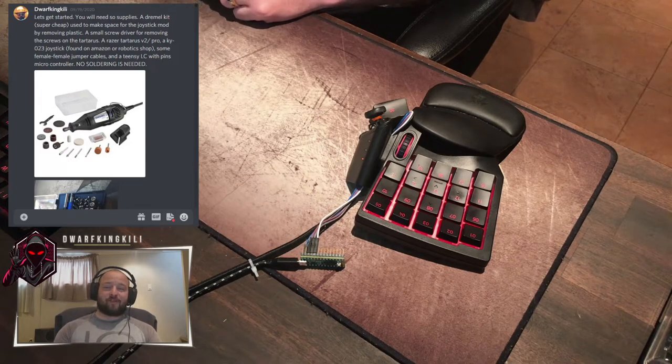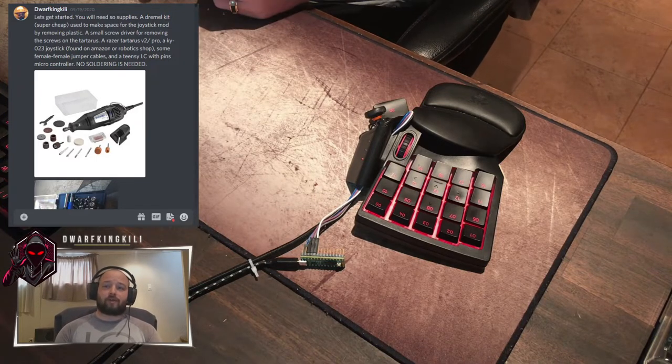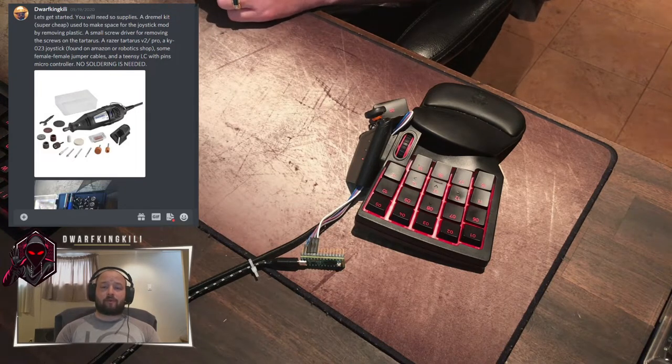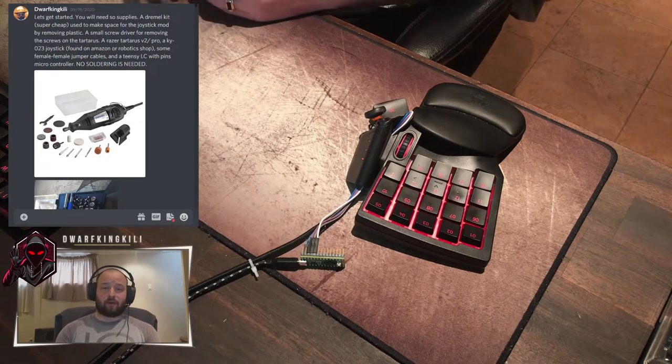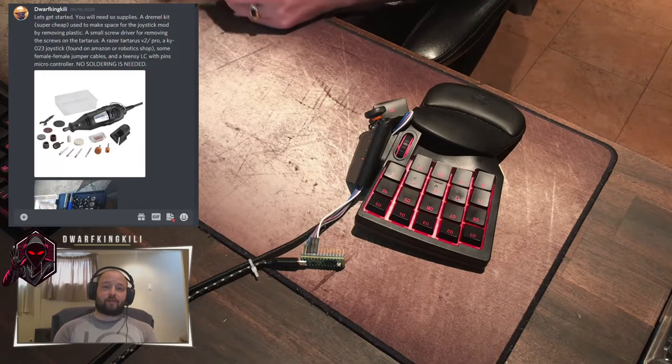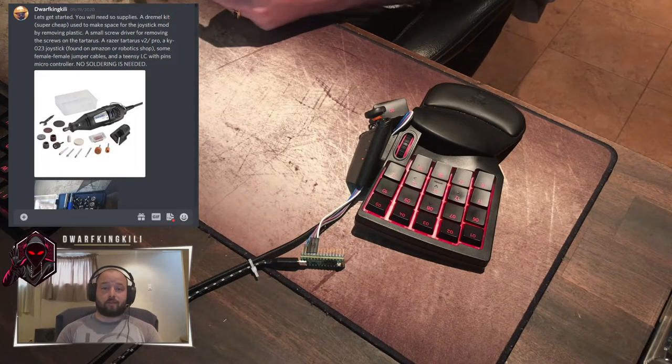Hi everyone, welcome to the channel. I'm going to go over today just the Razer Tartarus V2 mod that I've had on my Tartarus for about a year now. I created a Discord chat back in September of 2020. The Discord chat is going to outline everything that I've got in this video. But my purpose of this video is to show you the real hands-on construction of the joystick mod itself.